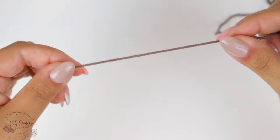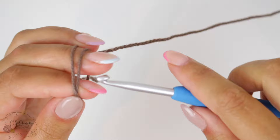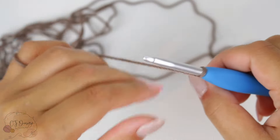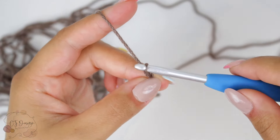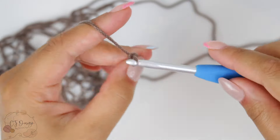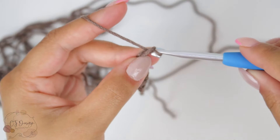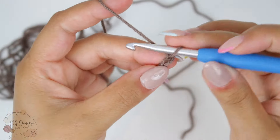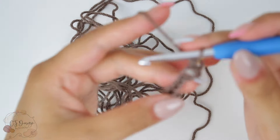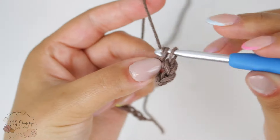We're gonna begin with the foundation chain, and then single crochet in the second chain from the hook and continue with single crochet all the way down.